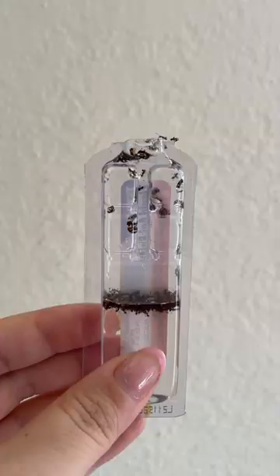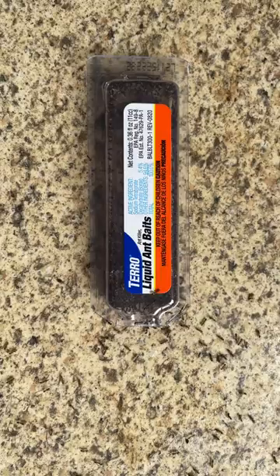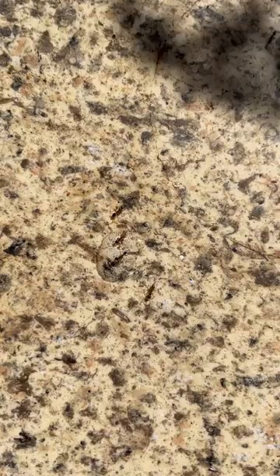Taro's baits are filled with a sweet syrupy liquid mixed with a compound known as borax, which has an excellent track record of killing ants. The little guys can't resist it, attracting them in droves. They also bring it back to the colony and share it, which kills all the other ants.